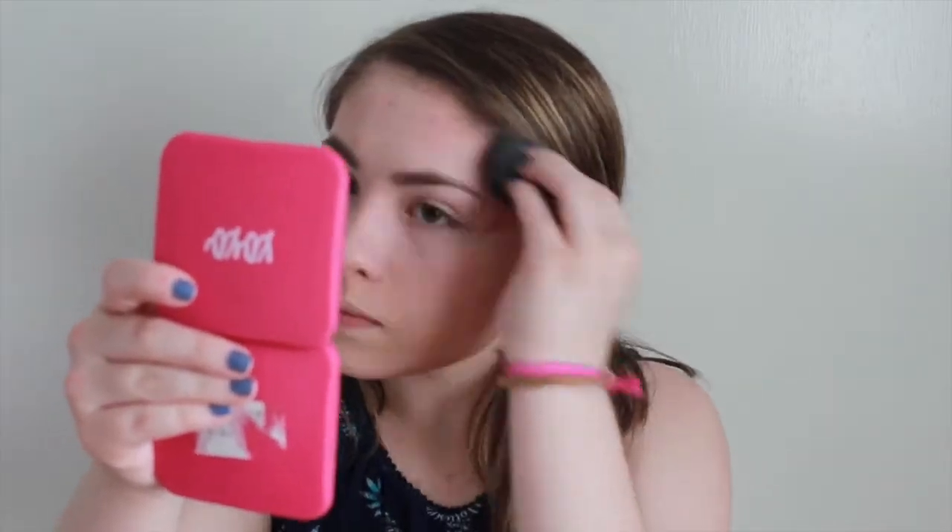So if you really want a good sharp contour, I really recommend cream first, and then topping that off with a pressed bronzer. So after I blended in all of the cream, I like to take a bronzer.